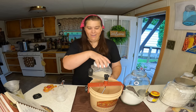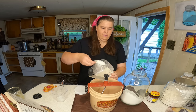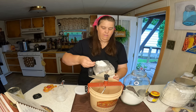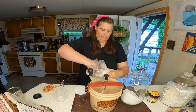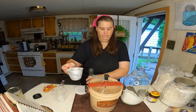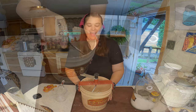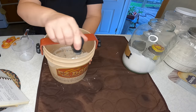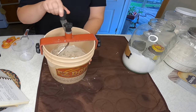Now all we have to do is add the flour. This works really, really simple. If you have it sitting on a cloth, it works perfectly — it doesn't slide at all.